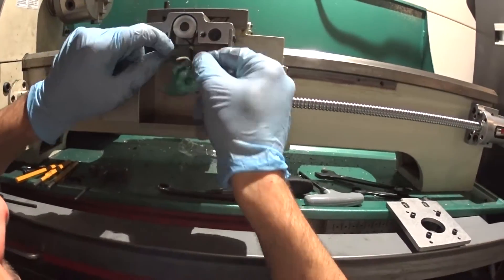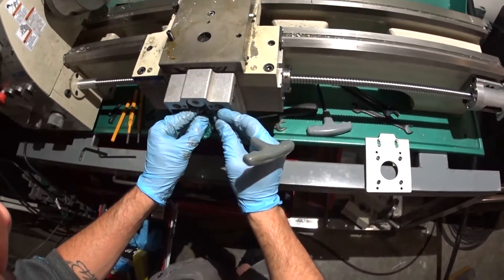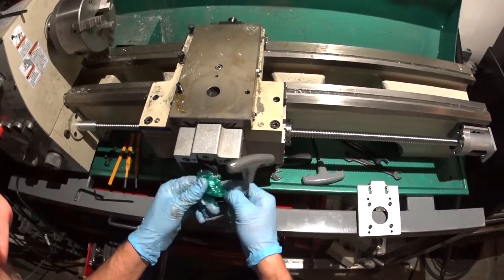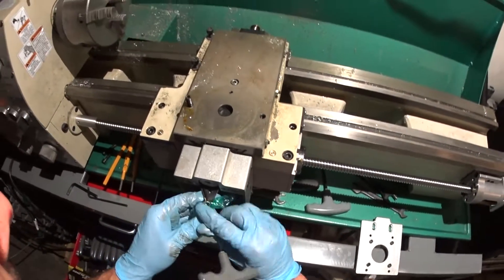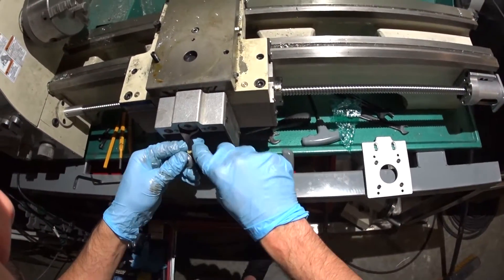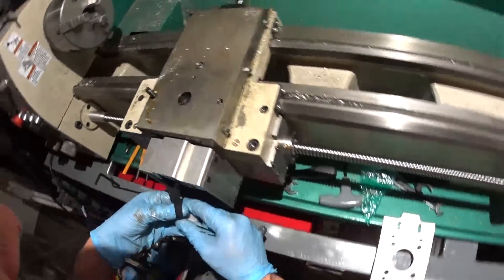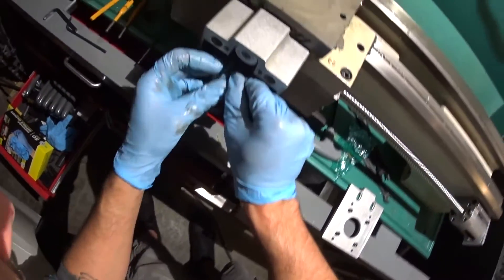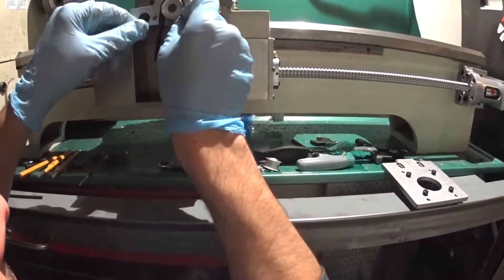Well, that works. I just want to move it to make sure it's not binding anywhere. I'll put it in there — there it goes. And even... I don't know how you get the belt off, but there it goes. I'm not going to take it off.